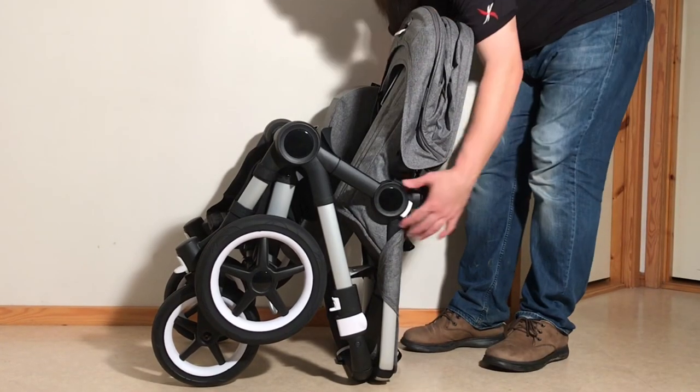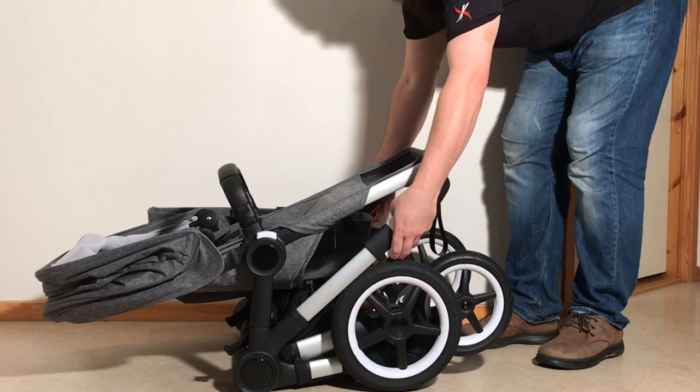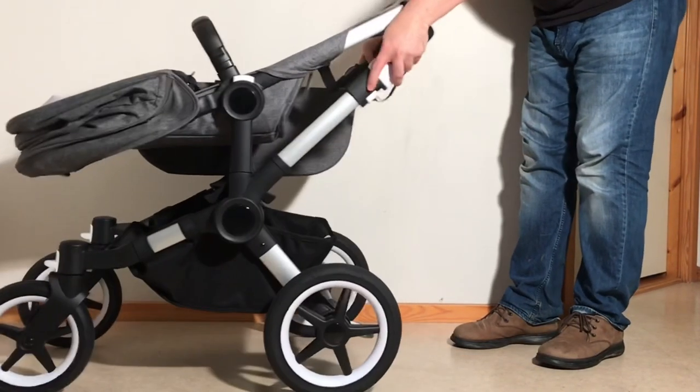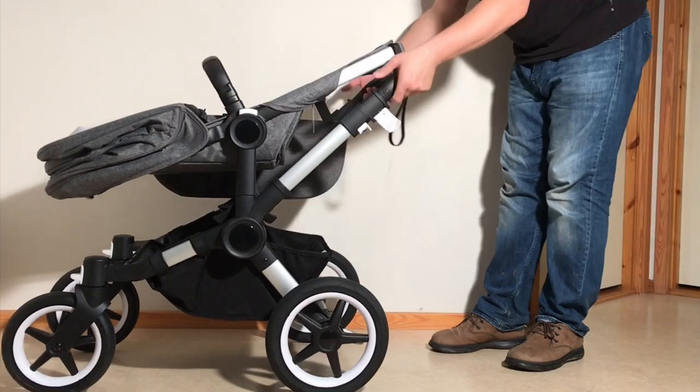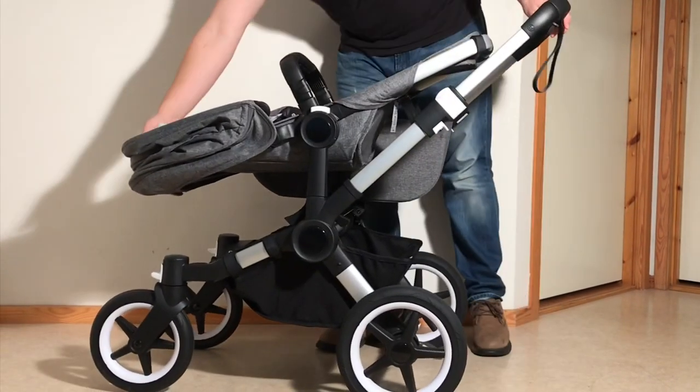In order to unfold it, you're going to need to press in on the safeties, pull up on those triggers again, and then flip back up into place, pull up on your handle and readjust the seat.